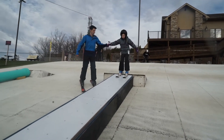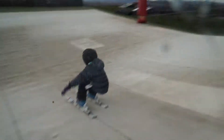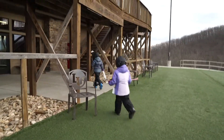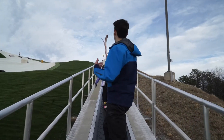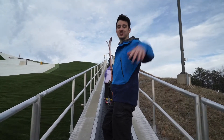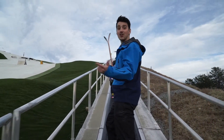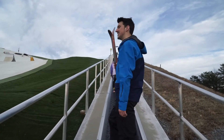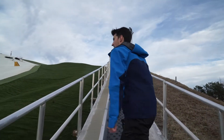Look straight down the box — there you go, you got it. We're headed up to the top. A lot of times with beginner lessons we start down at the nursery slope and then make our way up here. They learned the pizza stop and how to turn both ways, so they're now ready to come up here.